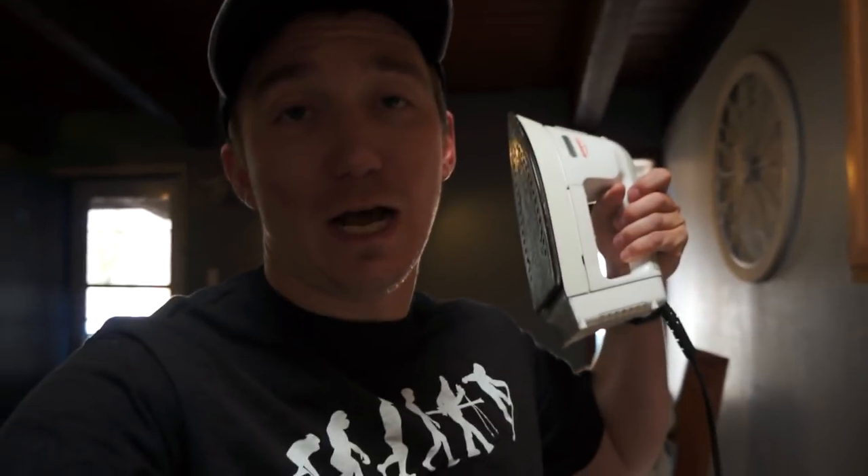I always wax my snowboard with an iron, like a normal household iron. I made a couple how-to wax videos and got a lot of hate. People were like, you're doing it wrong, you need a waxing iron. And I've always thought, why do I need a waxing iron if I have an iron and they both melt the wax? So in today's video I'm going to purchase a proper waxing iron and compare waxing a snowboard with a regular household iron versus a waxing iron, and see if we can really tell the difference.